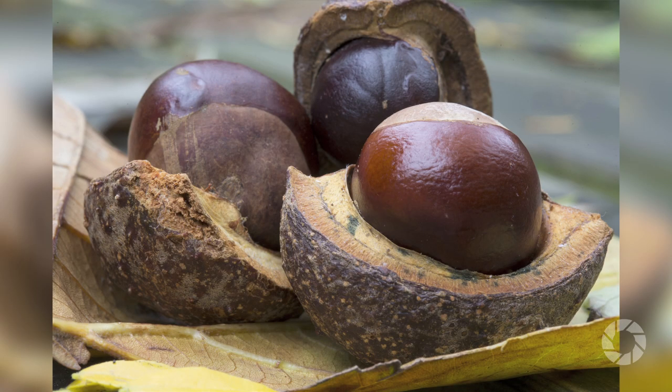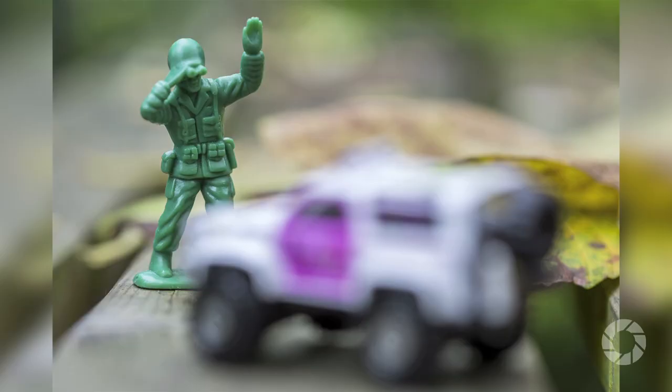The short answer is it's extreme close-up photography, usually of small subjects, where that subject is greater than or larger than real life. In terms of lenses, we're going to be using a 100mm f/2.8 Canon macro lens today — it's a good all-round lens. There are other methods to getting macro pictures: you can use close-up filters, reversing rings, or extension tubes. But if you're going to get serious about macro pictures, you must try and get yourself one of the dedicated lenses.